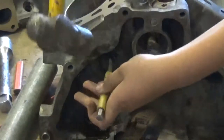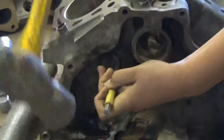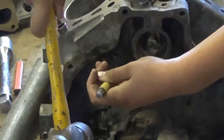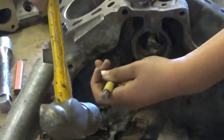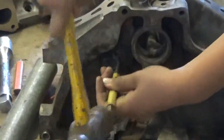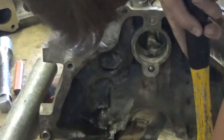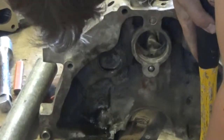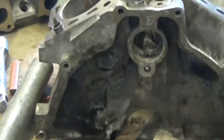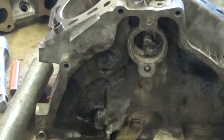Now I'm going to hit one side so it just spins. That's in there pretty good. I'm going to try up on this ridge here. That is in there pretty good - let me try a different chisel. New chisel - this one's a little bit smaller of an area so I think the impact force will be greater.